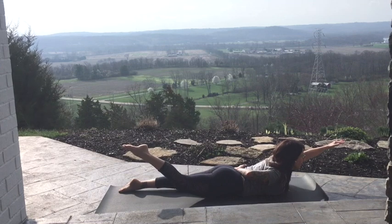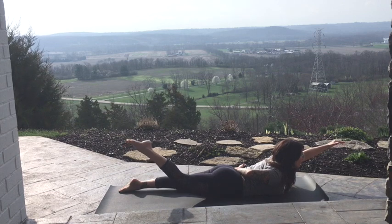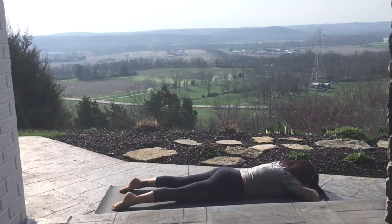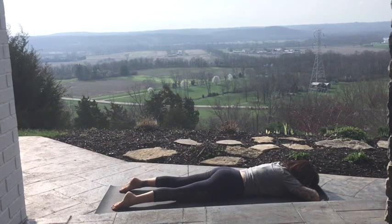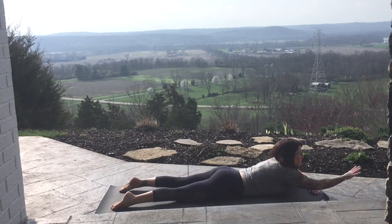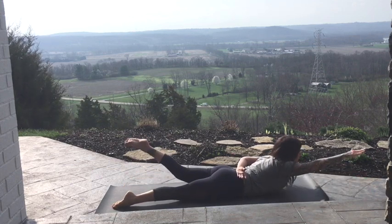Hold and breathe. And one more. Exhale, release. Bring the hands back and rest. Next in-breath, come on up. Right arm reaches forward, left hand to your back. Lift the left toes off the floor and the right arm.